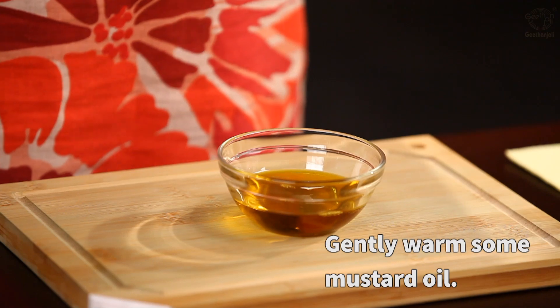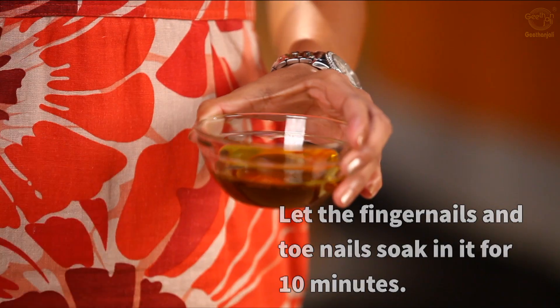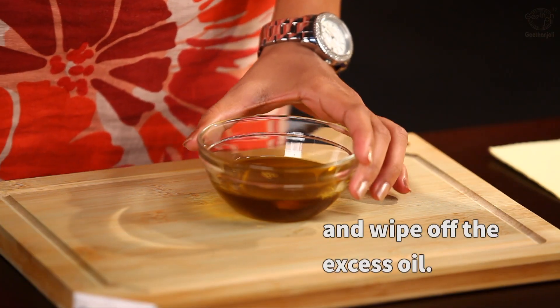Take some warm mustard oil and soak your toenails and fingernails in it for about 10 minutes. Gently massage each toe and finger and remove the excess oil.